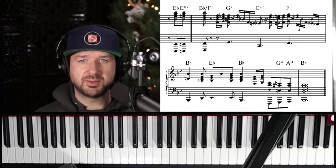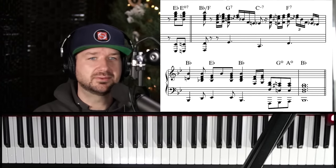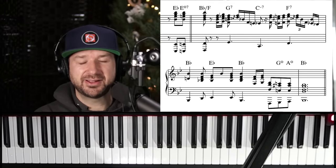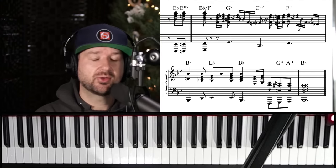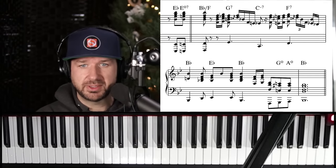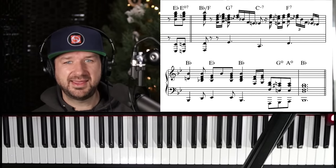Thank you so much for your practice today — so, so much fun. Again, if you like this please click the like button, and check out our deal today: thirty dollars off Jazz Chords for Beginners. There are some basic diminished and seventh chord shapes in that course just like these, so go check them out. Cool, everybody, thank you so much.